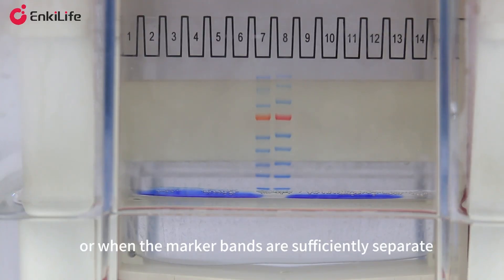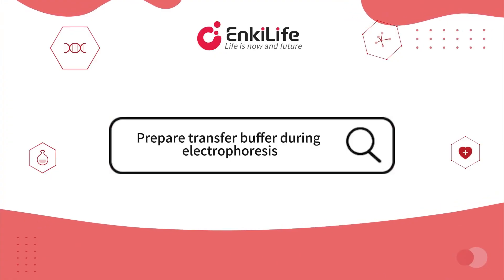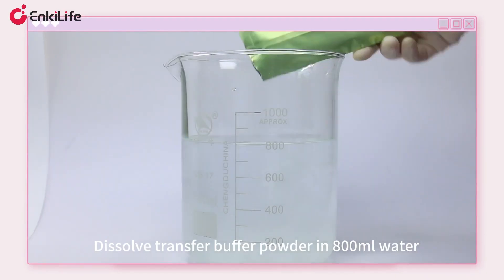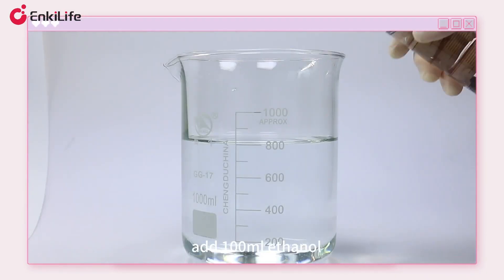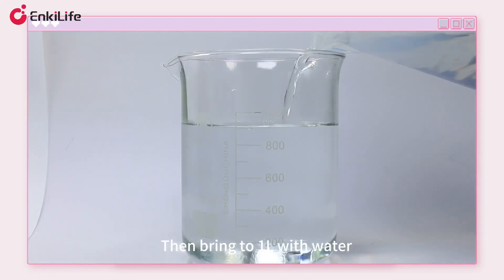Stop when the dye front reaches the gel bottom or when the marker bands are sufficiently separated. Prepare the transfer buffer during electrophoresis: dissolve transfer buffer powder in 800 milliliters of water, add 100 milliliters of ethanol, then bring to one liter with water.